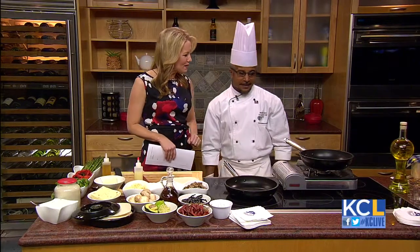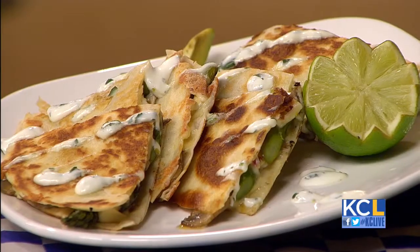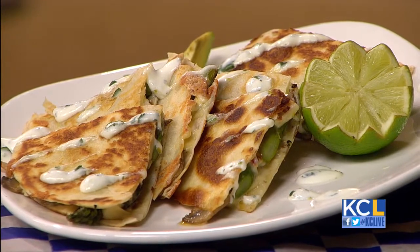Welcome to the show. Thank you for having me. What are we making today? Today we're going to make one of the new items that we're introducing to Sporting Park this year. It's an asparagus and mushroom quesadilla.